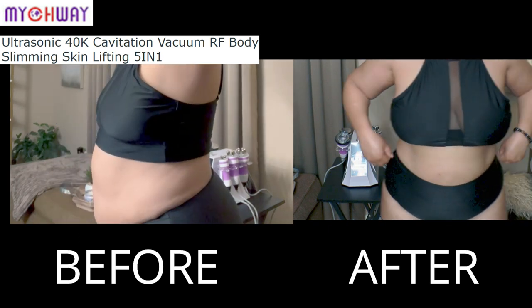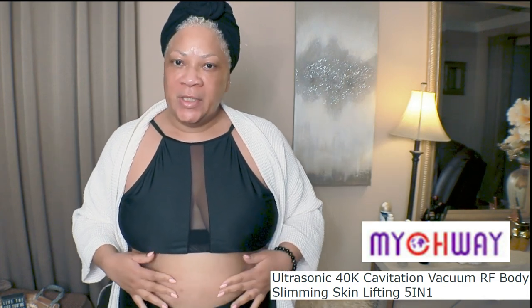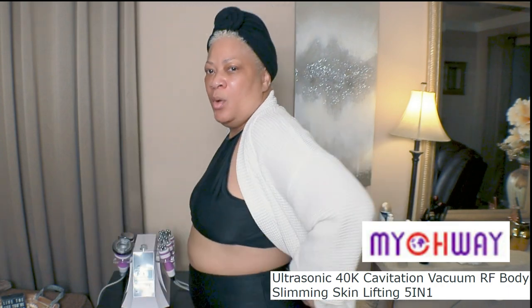Here is the before and the after — alright, beautiful babes, that's it! We're going to keep this up. My tummy does feel a little bit numb right now, but get ready — hot mama summer! I'll see y'all on the next one. Like, comment, and subscribe, and please share. If you want one of these machines, check the link in the description box.